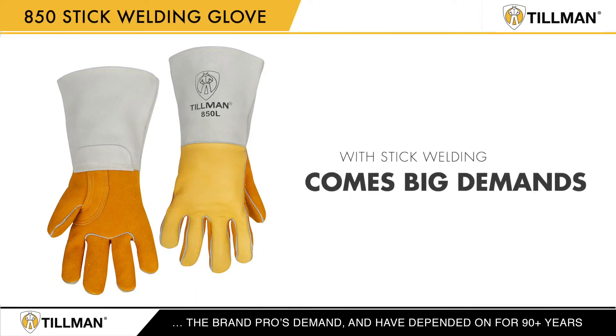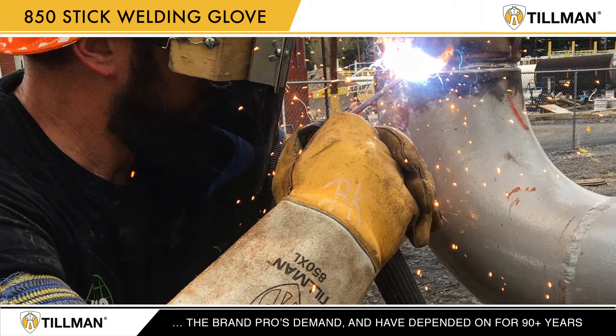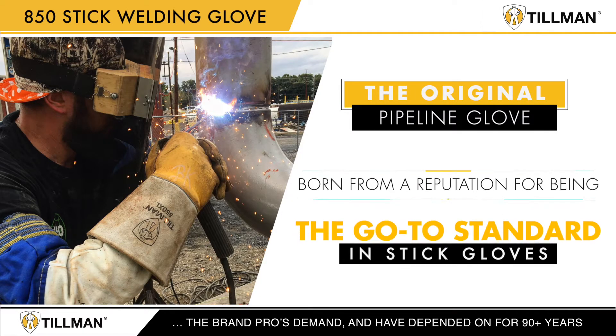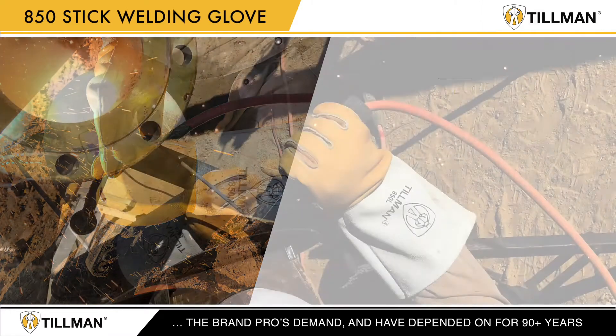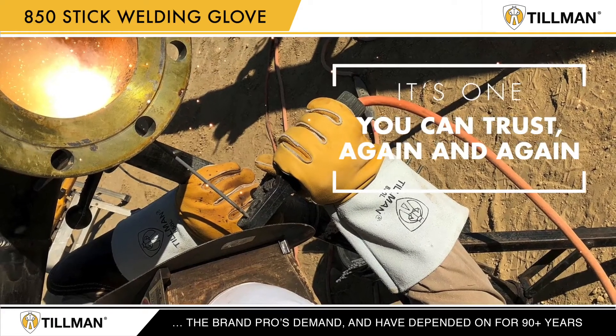With stick welding comes big demands. We know welders place their trust for protection in Tillman's gloves. Tillman is the original pipeline glove, born from a reputation for being the go-to standard in stick gloves, and used in pipeline fabrication and installation for decades. Our Stick 850 gloves are built on that formidable legacy.